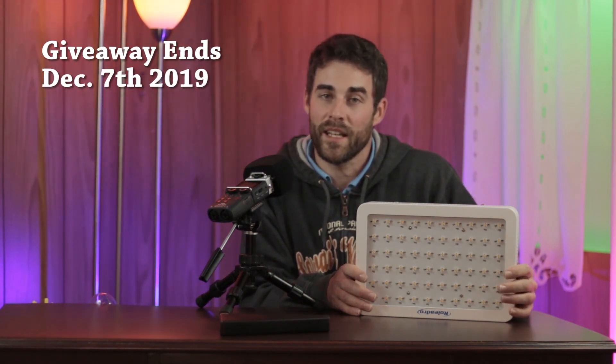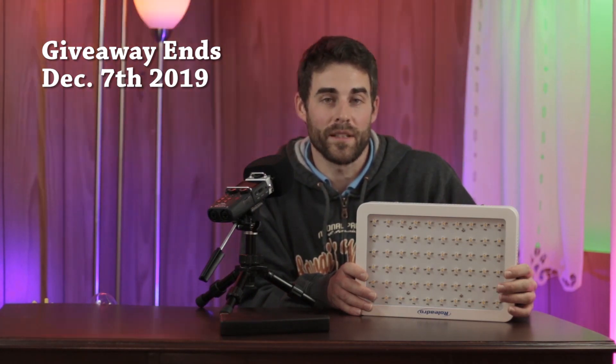Before we end this video — if you've made it this far and want a grow light, I have been using this light right here. This is the Roledro, a white LED light. It's not very efficient, but it works for growing plants. I'm doing a giveaway — all you have to do is leave a comment below saying you want the light. I will ship it free if you're in the lower 48 states. If you're out of the country, I'll pay $15 worth and you'll pay the difference in shipping cost. That's it for this video. Thanks everyone for watching, and we'll see you in the next one.